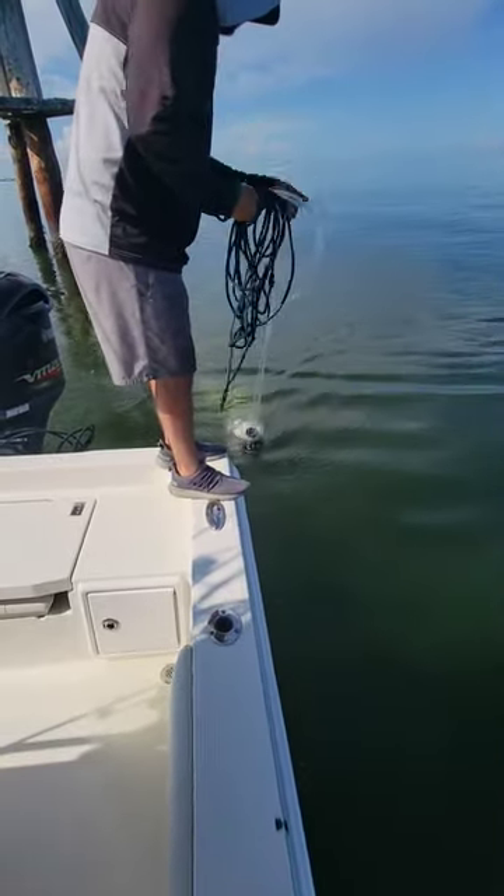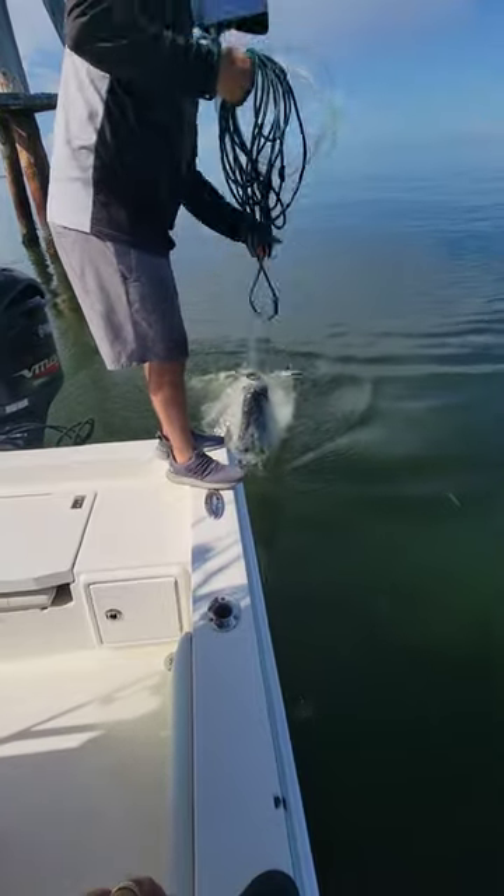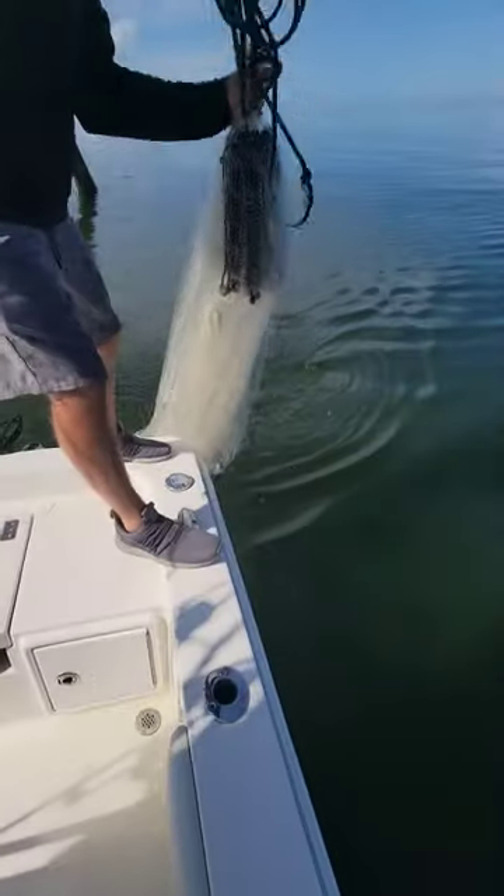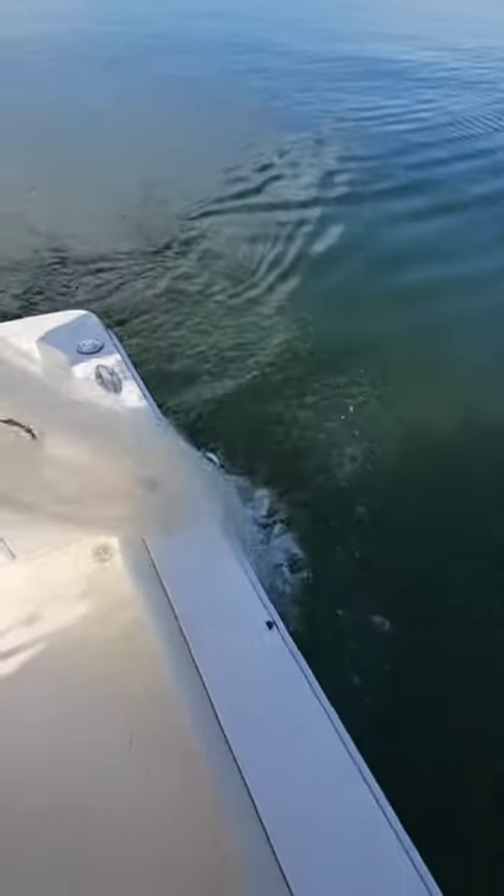Alright, let's see what Christopher got. We're looking for some threadies, and I think we got them. We're going to be trying to get some mackerel today, among other things.